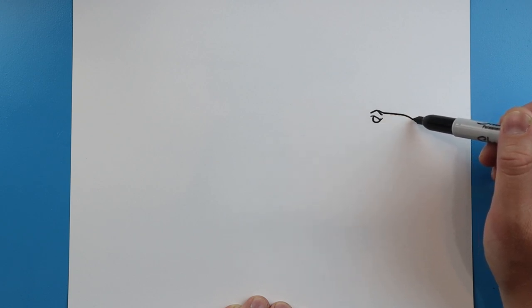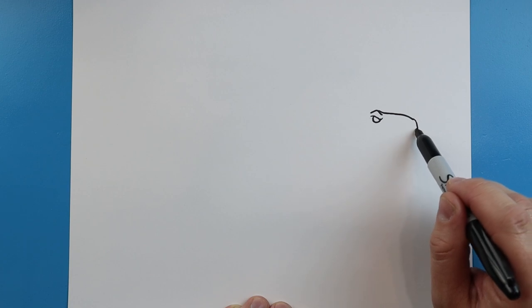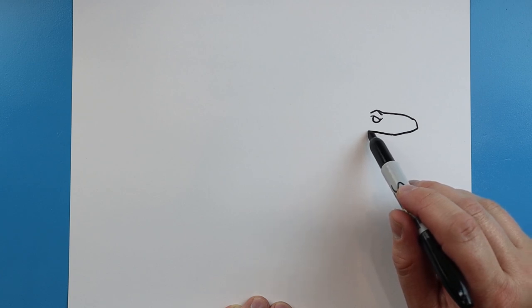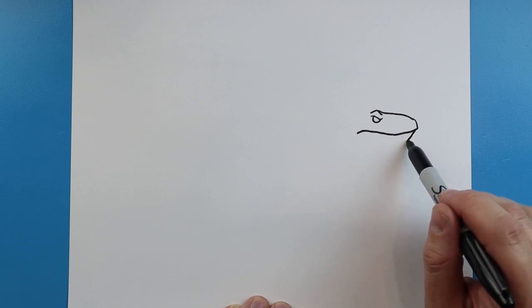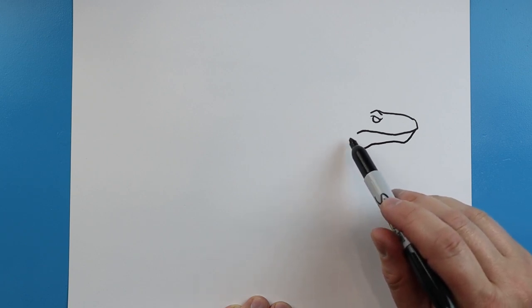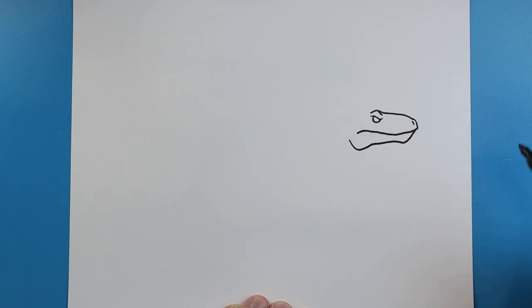Next we're going to draw a little line that's going to come down here, and then we're going to bring it down a little more. We'll draw a line that's going to come down and we're going to bring this up and down. Right here we're going to make lines that go down, we're going to go over, down, and then bring it back. We'll make a little line right here for the nostril.